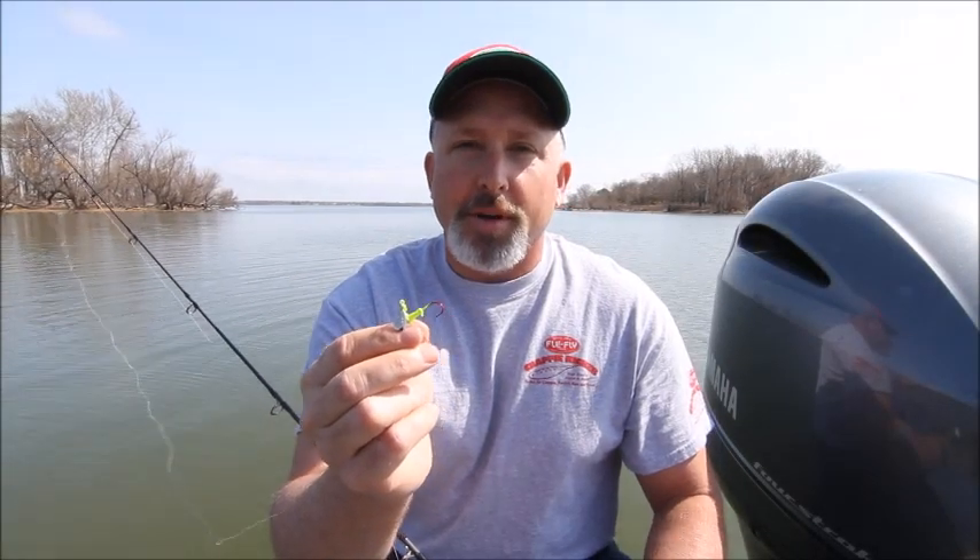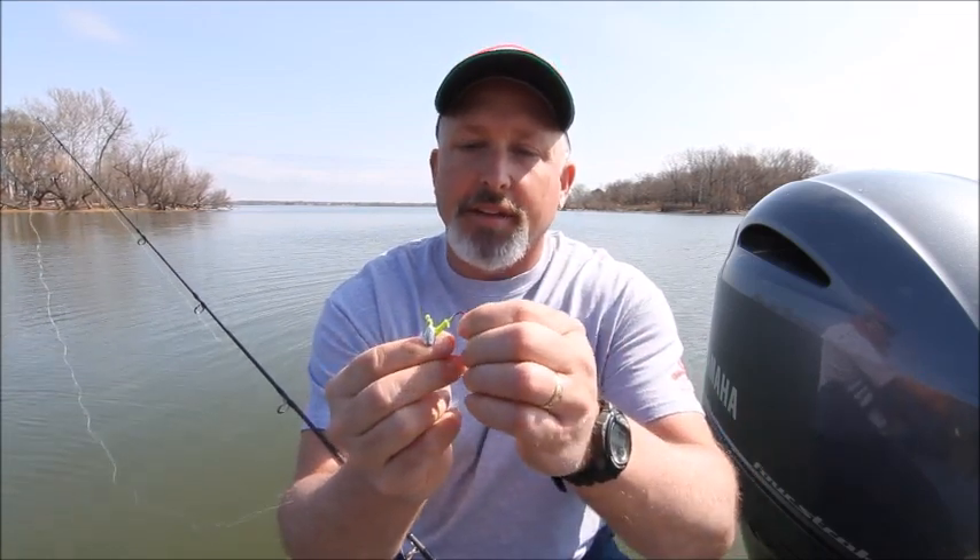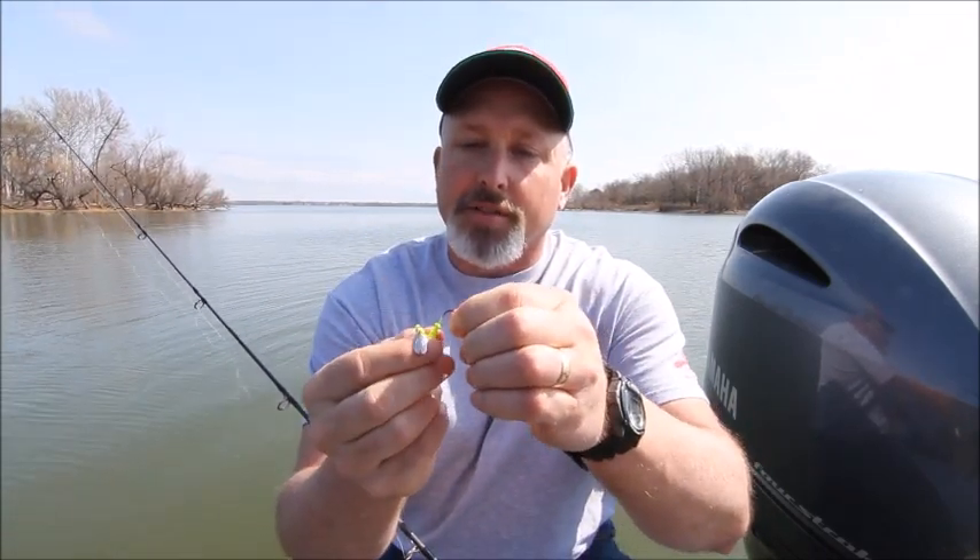I want to show you the easiest way to line up a crappie kicker on a jig head. This jig head happens to be a 1/16 ounce chartreuse roadrunner — a great option if you're fishing open water and doing a lot of casting. That blade on the roadrunner does fantastic.